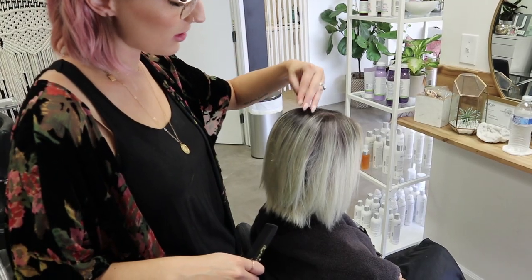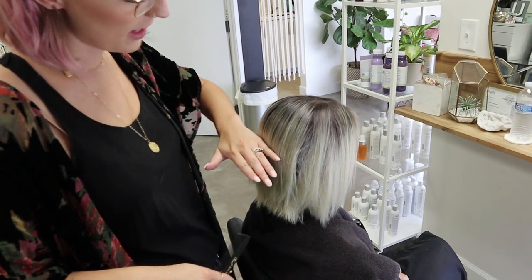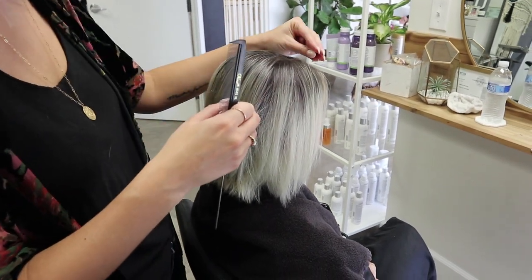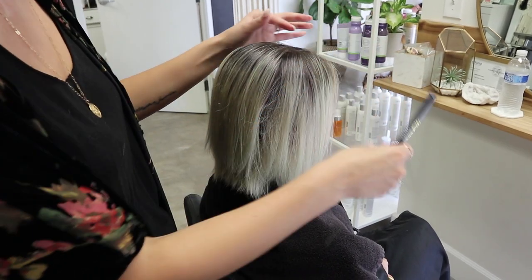So I'm gonna start and just do a partial highlight. I'm gonna work my way down through the back, then work my way forward, then do the sides, and we'll definitely do a nice little money piece in the front.